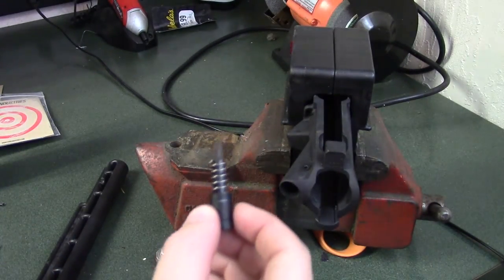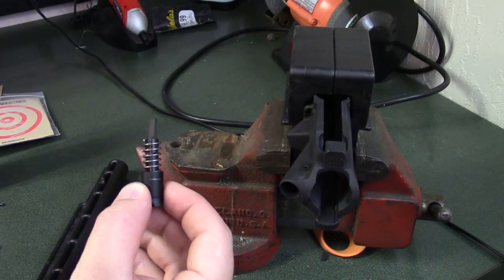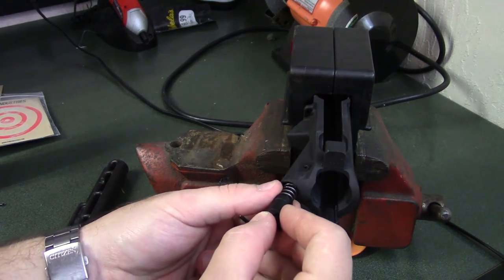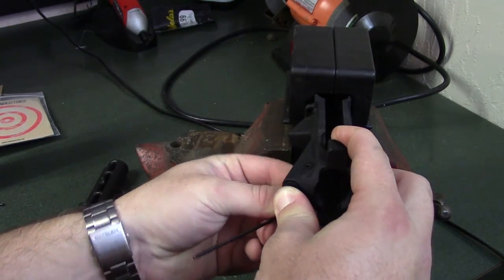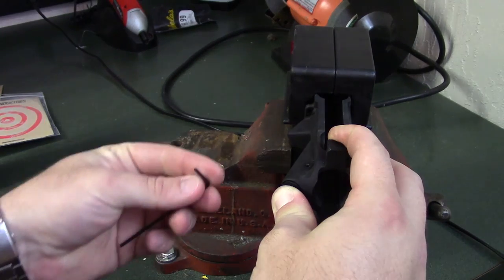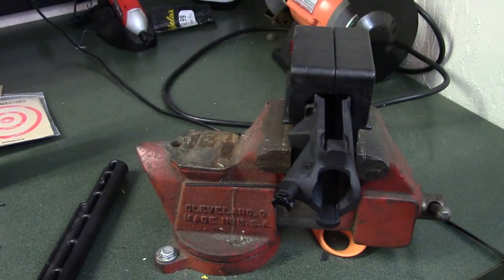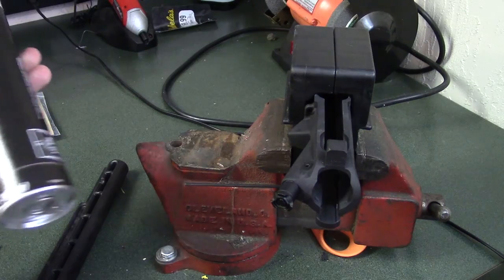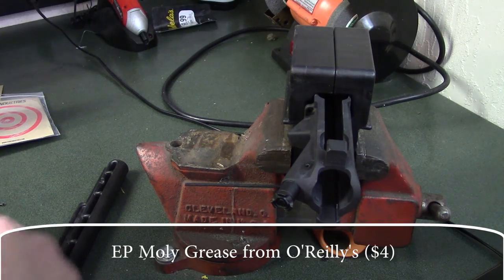I also like to take just a little bit of grease or oil and put it on the pin to make it go in a little easier. To start, I'm going to take my punch and also take an Allen key. Hopefully the Allen key will act as a slave pin — I'm going to push the forward assist in with the claw facing inboard, get that lined up, and then stick the Allen key in from the bottom. The spring tension will hold the Allen key in place, freeing up my hands so I'm not having to hold the assembly while getting the pin started. I'm using the same moly grease I'll be using for the barrel nut — about four bucks from my local auto parts store.